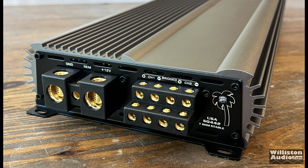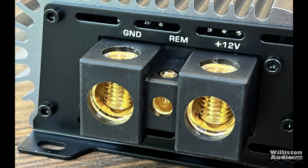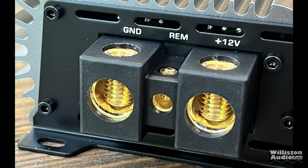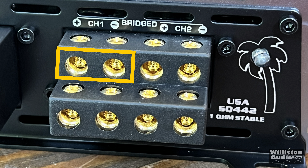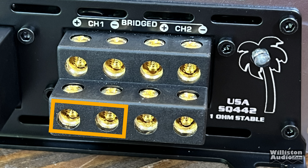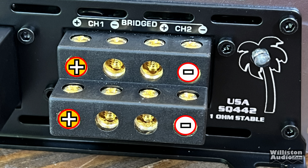On the opposite end we have the power input as well as the speaker outputs. The power inputs are zero gauge, and the remote terminal is eight gauge. As for the speaker outputs: channel one is at the top, channel two is across, channel three is at the bottom left, and channel four is at the bottom right. If you want to bridge the amplifier: channel one positive, channel two negative, channel three positive, channel four negative.